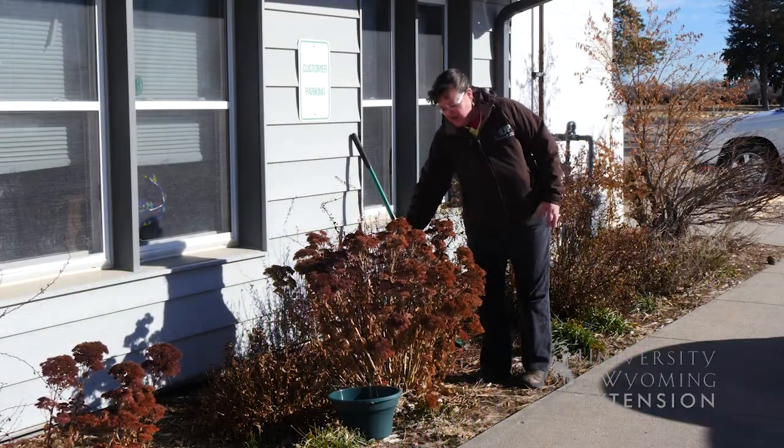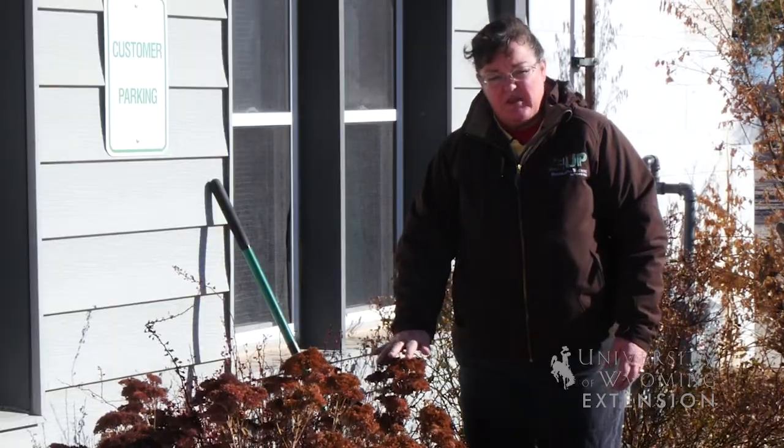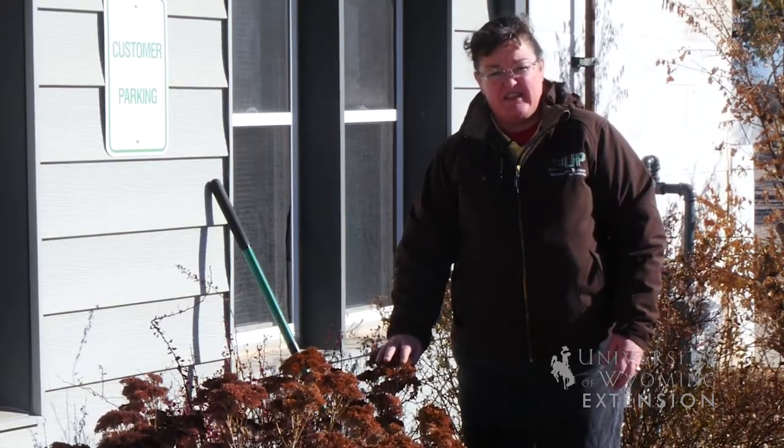This sedum plant has kind of a hollow spot here where it's starting to splay open, and this would be a perfect example of a perennial we'd like to move or split and maybe give part of the plant as a gift.